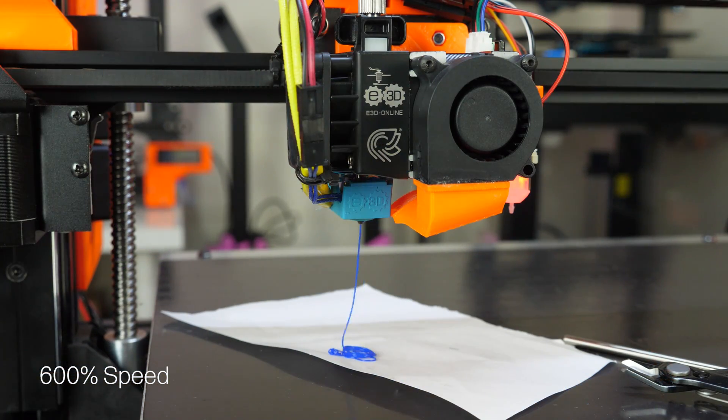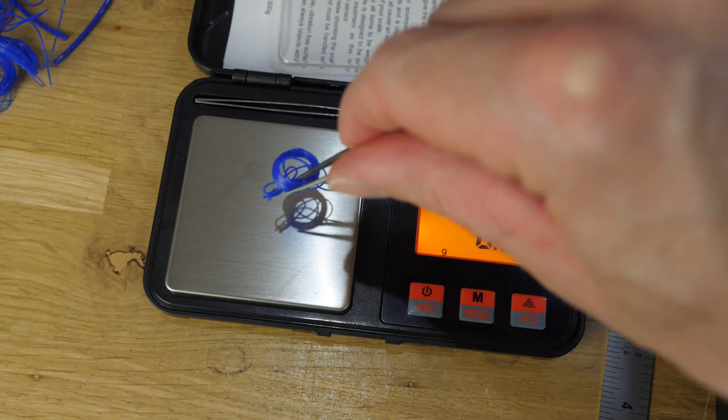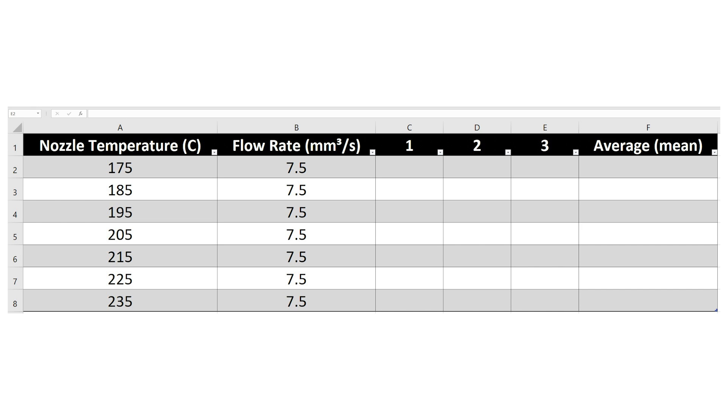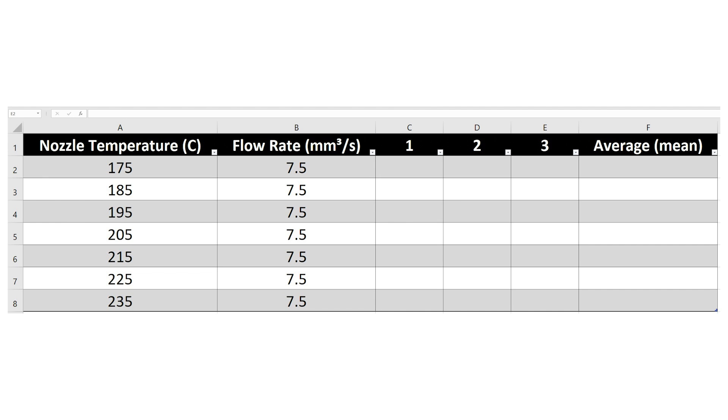Next I need to find out what the ideal temperature is — is there a best temperature, or is higher always going to be better? For this I used a weighing method: at a given temperature I extruded a set length of filament and weighed it on precision scales. I tested a range of 175 to 235°C in steps of 10 degrees at 7.5mm³/s, taking three measurements at each step and averaging them. The idler tension was set around the middle of the range.